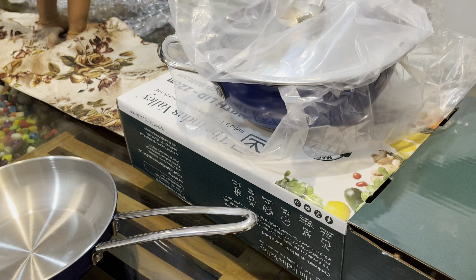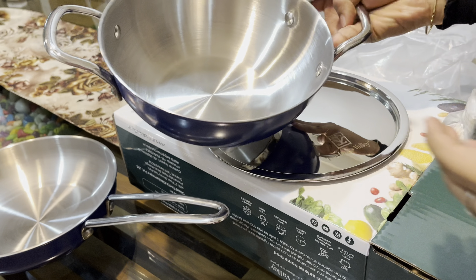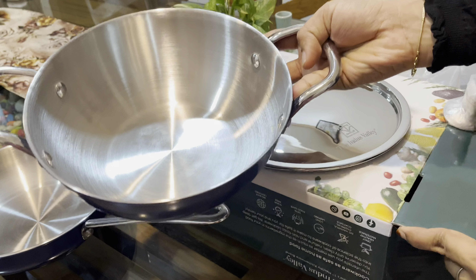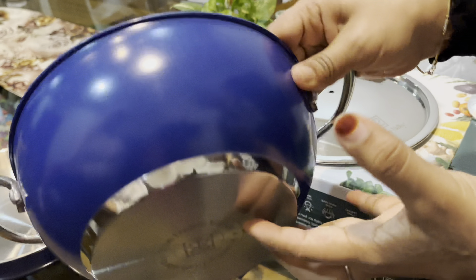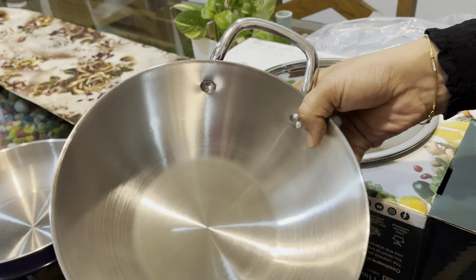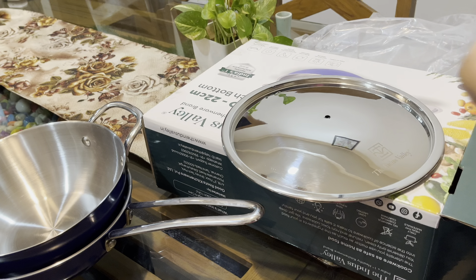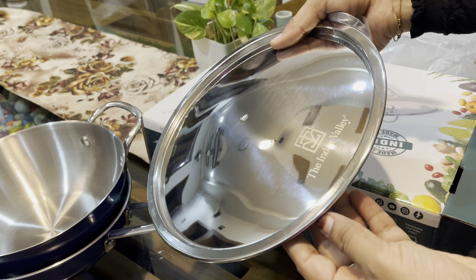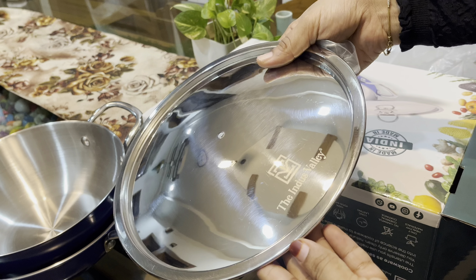We are going to look at our fry pan. The material is very useful and very easy to clean. The material is also very useful.